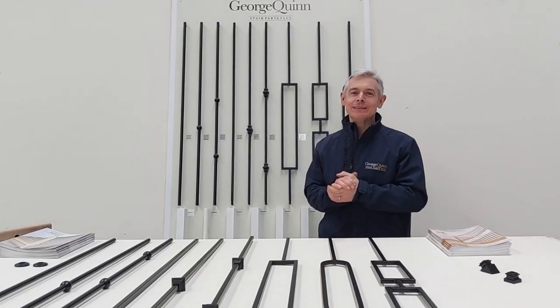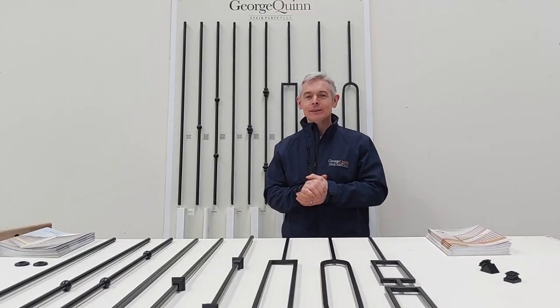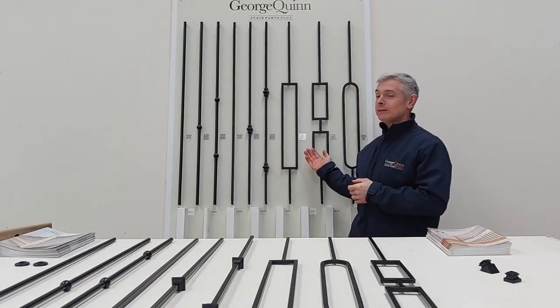Hello, my name is Damian and today I'd like to take a few minutes to introduce you to our Matrix Metal Collection. The Matrix Metal Collection has two different variations: we have the Matrix Round or the Matrix Square.